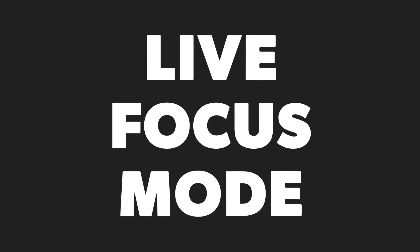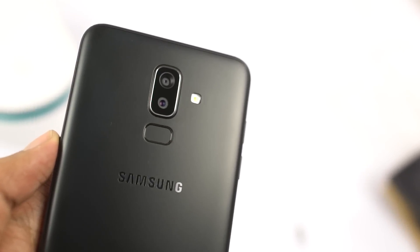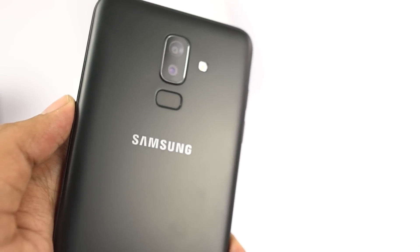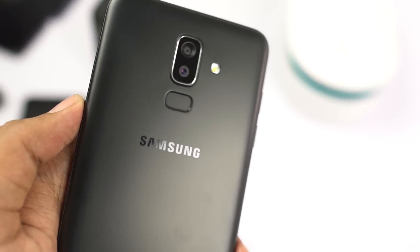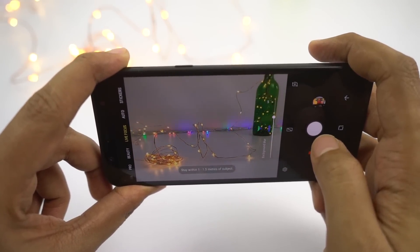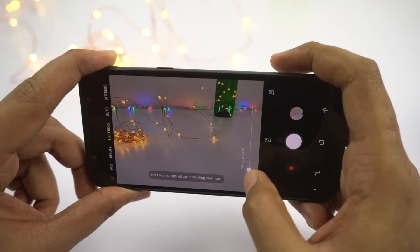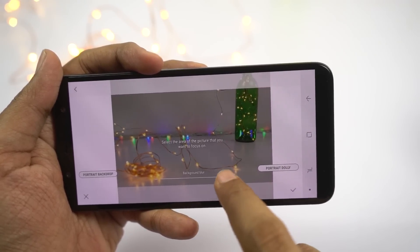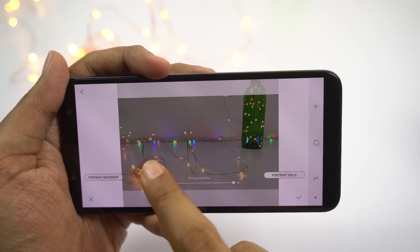The next best feature on this phone would be the live focus mode — that's a different name for portrait mode on Samsung phones. This phone sports a dual camera setup with a 16MP primary camera with f/1.7 aperture and a 5MP secondary camera with f/1.9 aperture, and it does take some pretty good portrait shots. Unlike other phones, we can change the amount of background blur effect before and even after taking a picture, and we can also change the focus point — a feature very few phones offer.